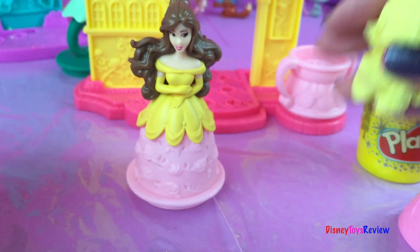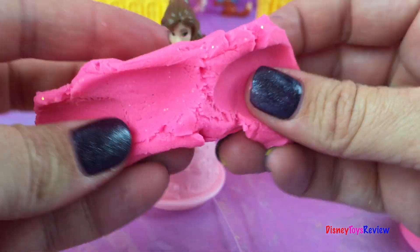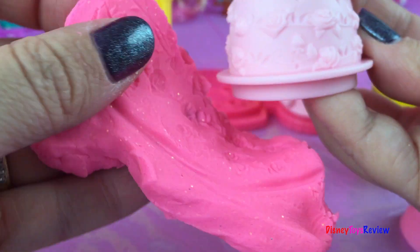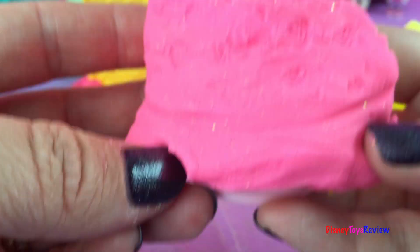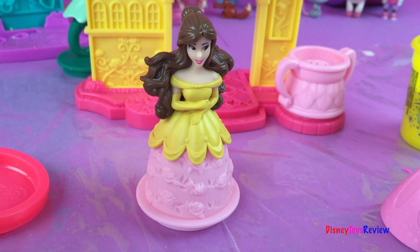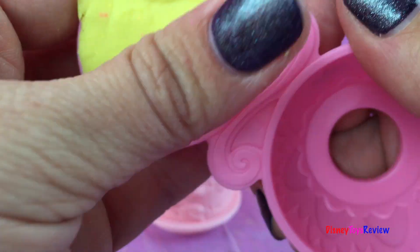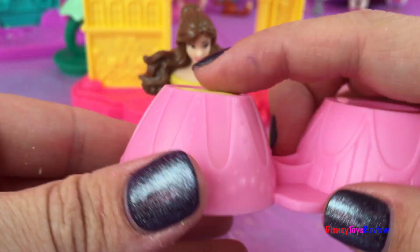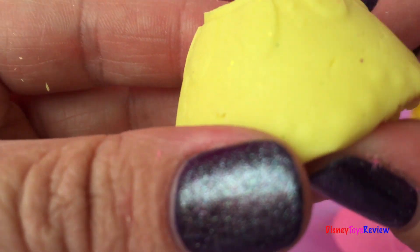Before I make the dress for her, let me show you something. If you take some Play-Doh and squish it like that and push it against her dress, when you take it off you can see the pattern from her dress — that could make a pretty dress too! But we're going to do it a different way. We're going to take some of this yellow and put it in this part of the dress. I'm gonna smush it in there really good, smooth it out so it's nice and neat. Okay, now let's pop it out — and there is part of her dress. That looks pretty good!